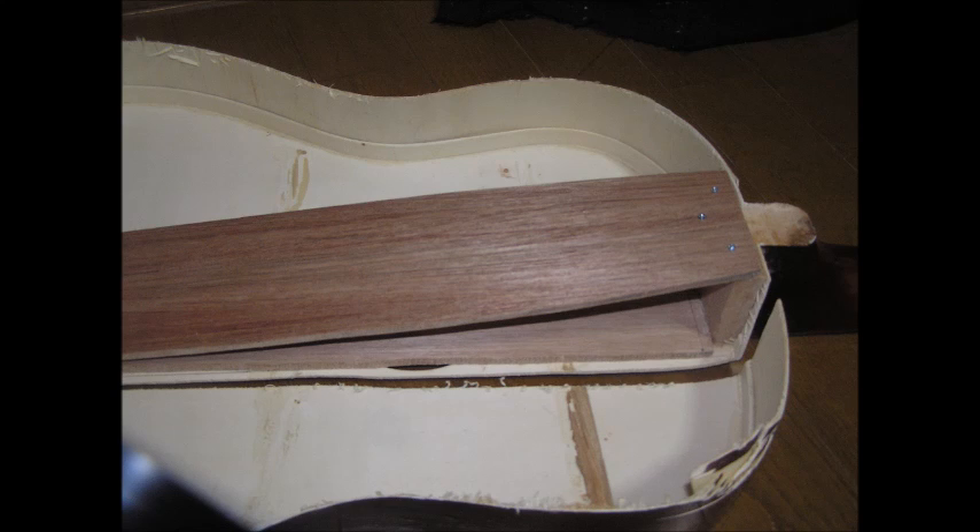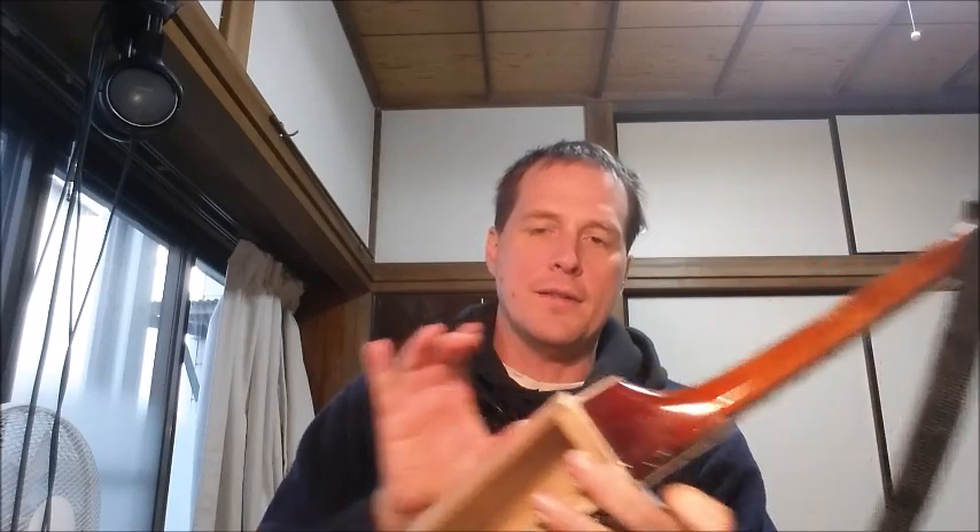I glued and screwed that into the part at the end of the neck — what would be the Spanish foot if this guitar had one. I also cut down the foot of the guitar a little bit so that the profile is not as big as it would have been otherwise. It's sort of as small as it can be, but I wanted a little bit of heel here because you sort of feel it when you're playing.